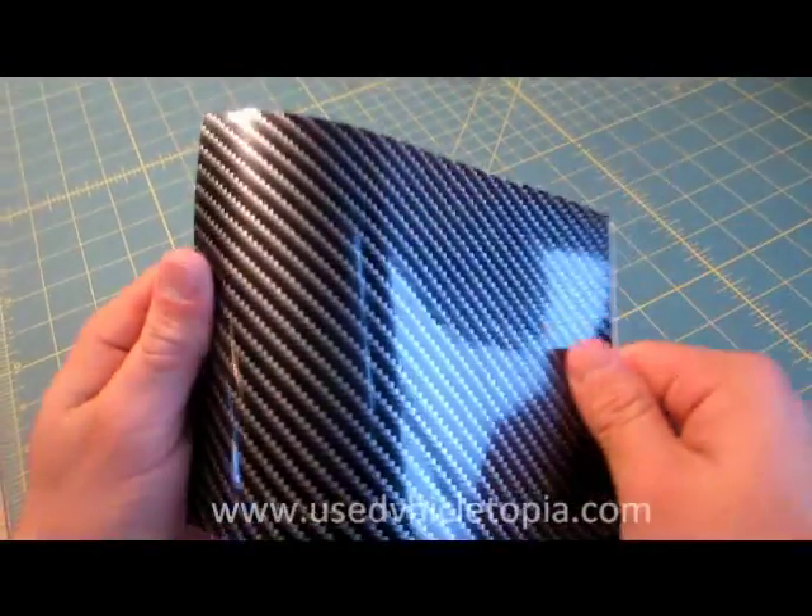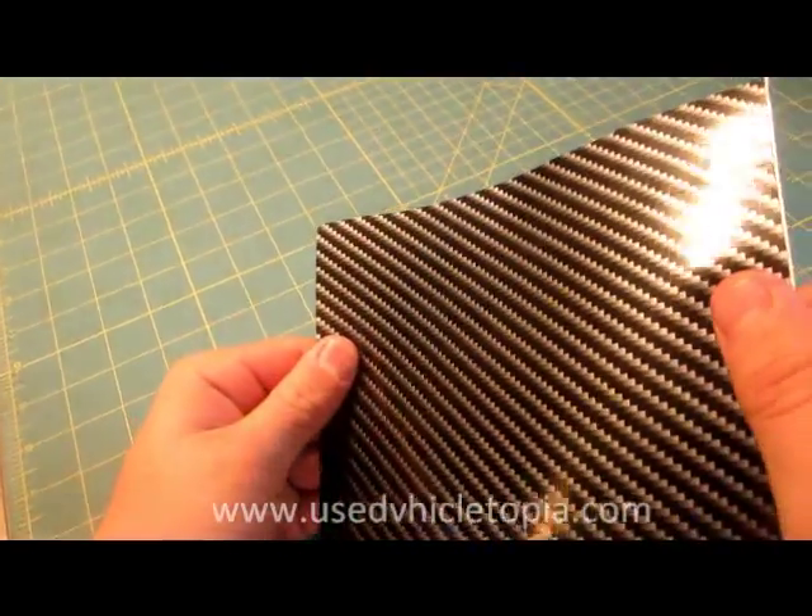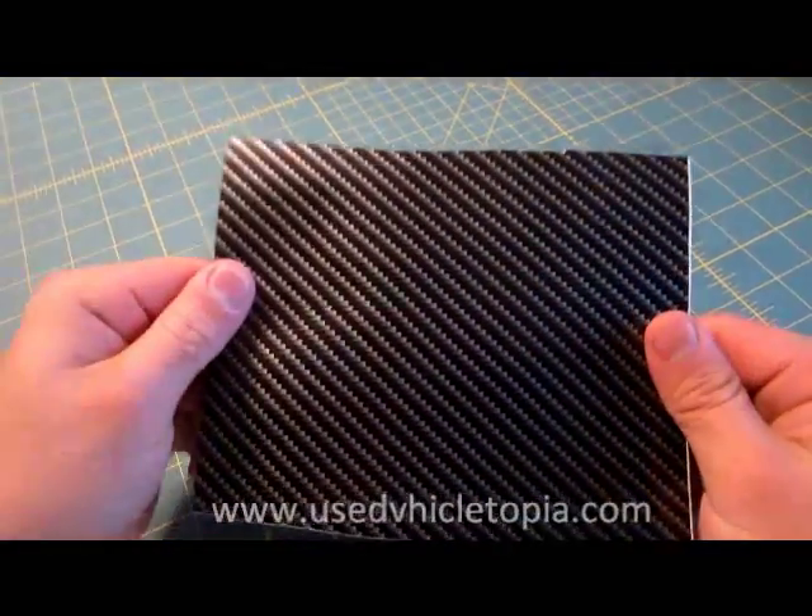This is a carbon fiber vinyl look. It has high gloss and comes in sheets from 5 feet to 100 feet max.